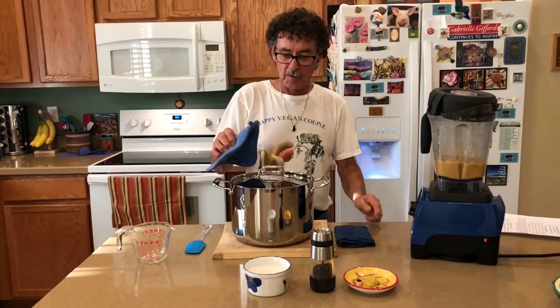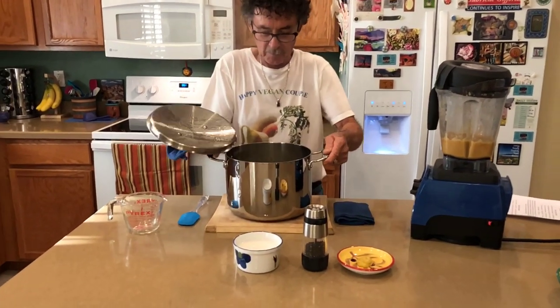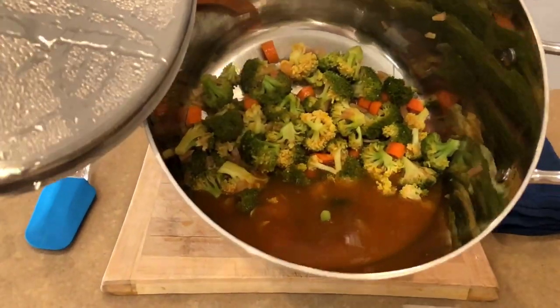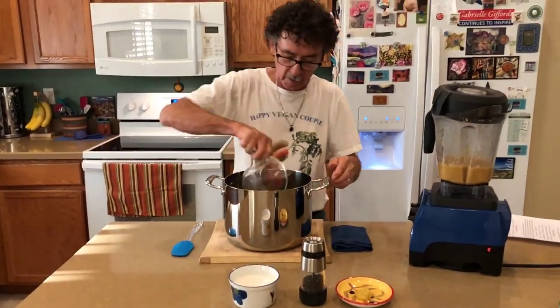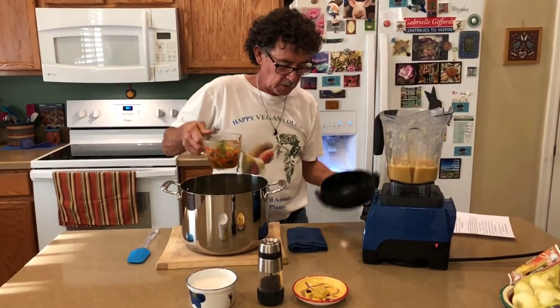My vegetables have been cooking for eight minutes. You can see them nice and cooked. It all depends on the size of your carrots how long it takes — and my carrots weren't very big. So now what I'm going to do is take two cups of this and mix it into my cheese sauce.